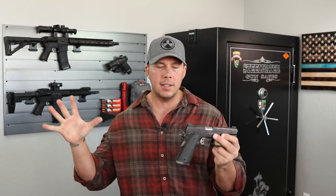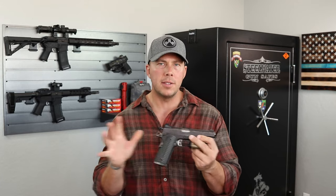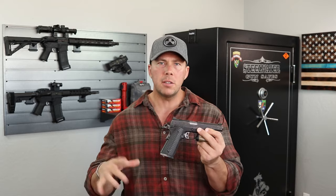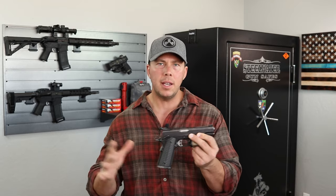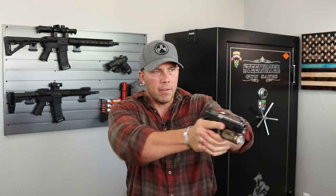I went out to the store and started shopping, and I saw this Kimber next to the Springfields, the Colts, and everything else out there. This one just kind of stood out to me. It had everything I was looking for — it had night sights, had a magwell, and it looked good. So I grabbed it off that shelf and started punching it out a few times, kind of feeling it.